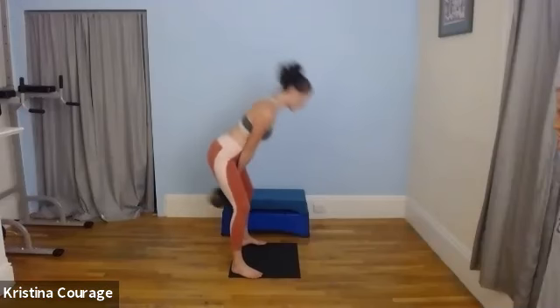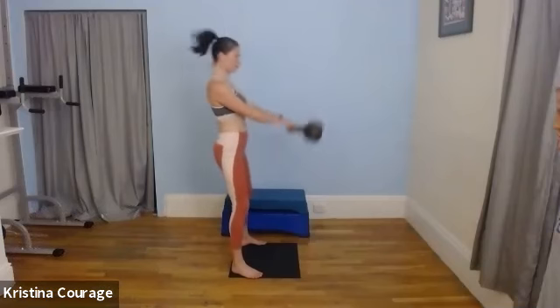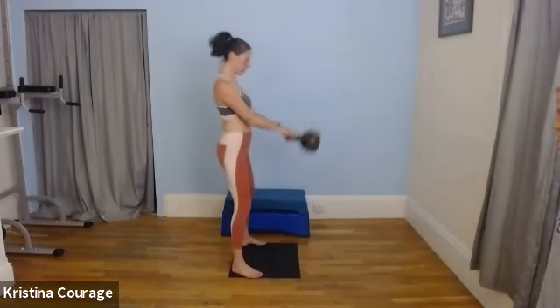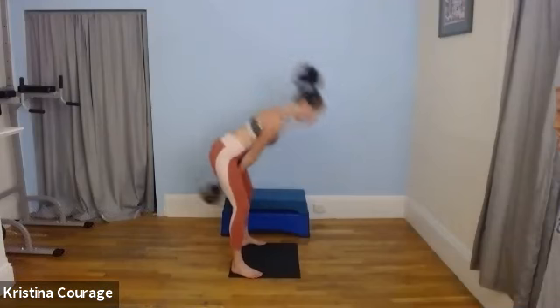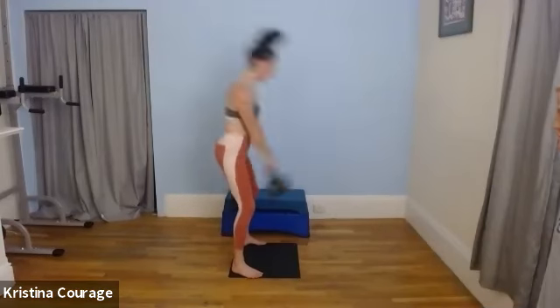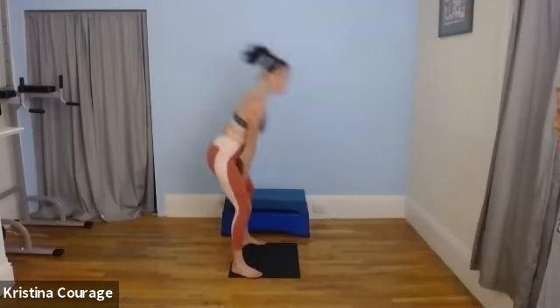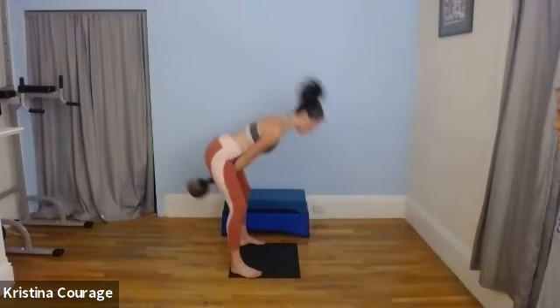We're doing 20. The core is tight. You're hinging from the hips, and then it's a strong drive. I'm only swinging the kettlebell as high as my hips are across it, so I'm not using my arms at all. And if you begin to feel this in your lower back, you want to reset — get rid of that weight or stop altogether. Great exercise for the winter when maybe you're not getting outside doing as much cardio.